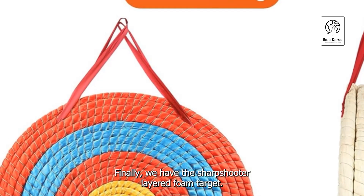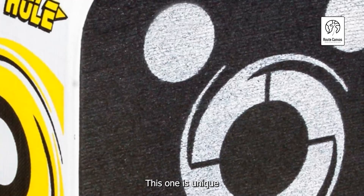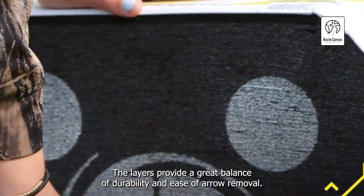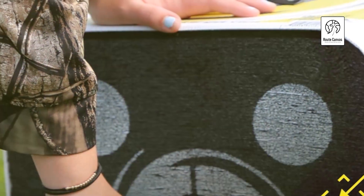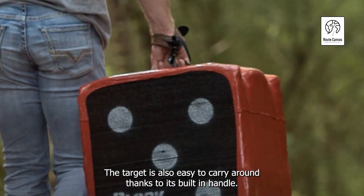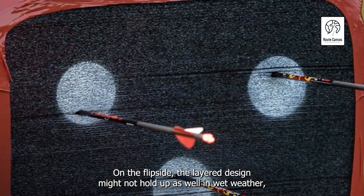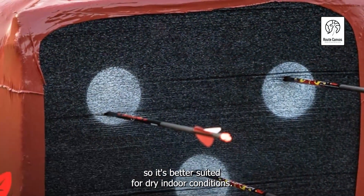Finally, we have the Sharpshooter Layered Foam Target. This one is unique because it's made from layers of foam, creating a kind of archery lasagna. The layers provide a great balance of durability and ease of arrow removal. The target is also easy to carry around, thanks to its built-in handle. On the flip side, the layered design might not hold up as well in wet weather, so it's better suited for dry, indoor conditions.